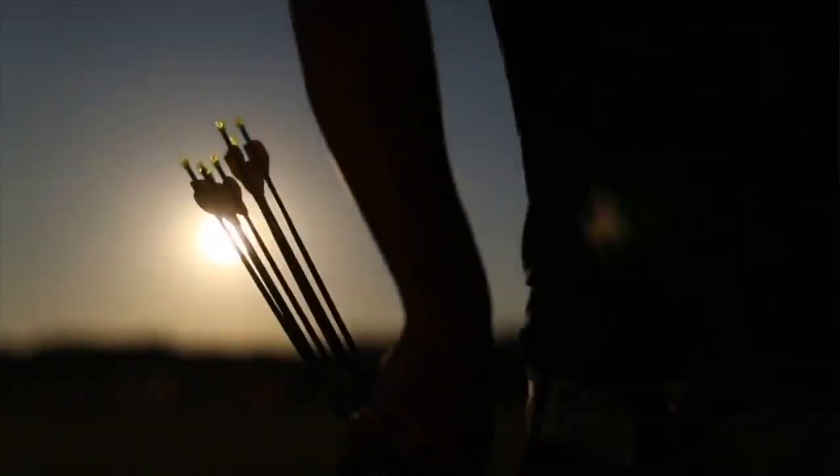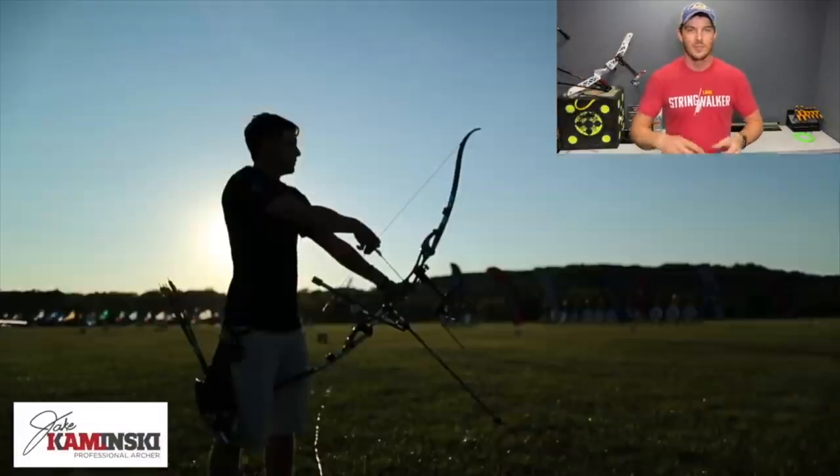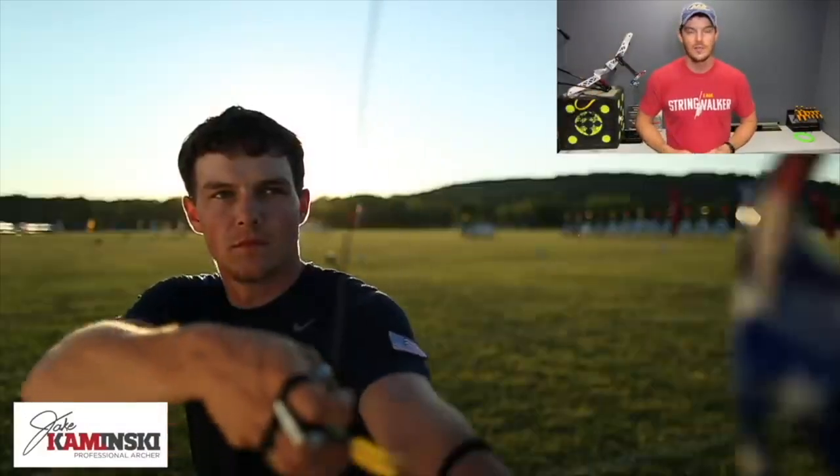In today's video, I'm going to show you how I routed my elastic on my KSL Gold Finger Tab. For those of you that are new here, my name is Jake Kaminski. I'm a two-time Olympic silver medalist in the sport of archery, and we're going to make this channel a great resource to all types of archery.